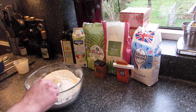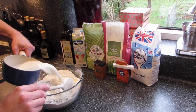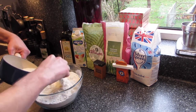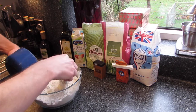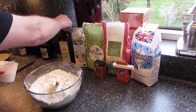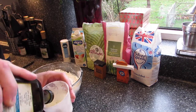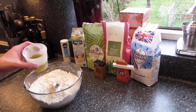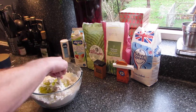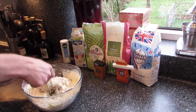Everything's mixed together now. I'm going to add the milk — that's been warmed on the hob — and gently fold it in. The last thing to go in is a quarter of a cup of the rapeseed oil, or any vegetable oil. I just need to mix this into a rough dough so I can turn it out onto the work surface.